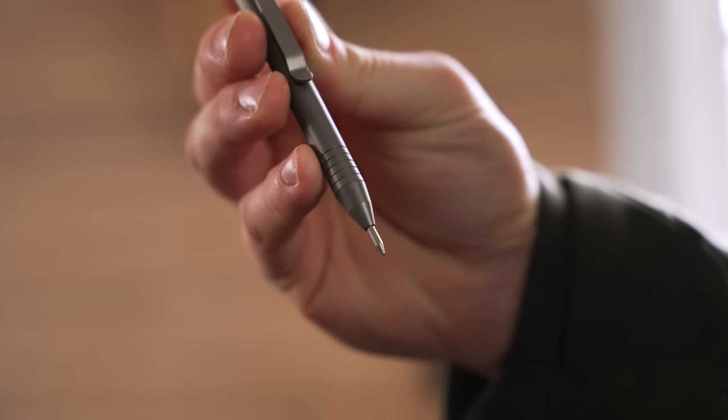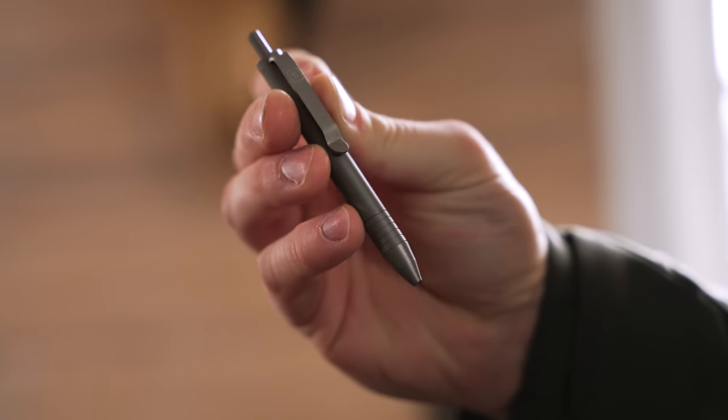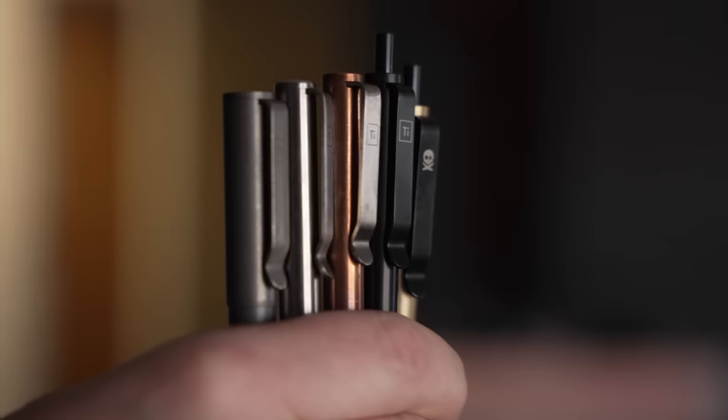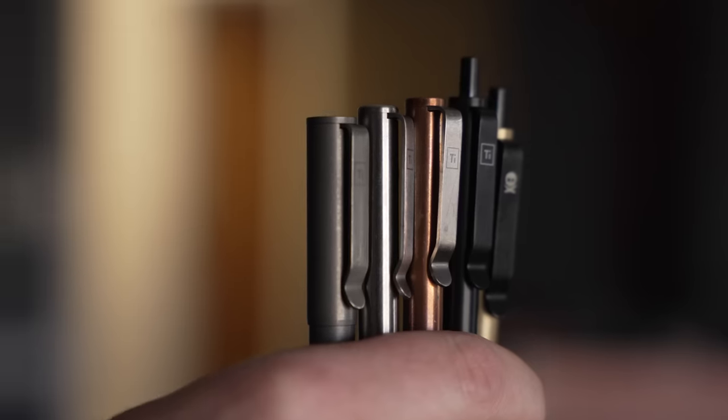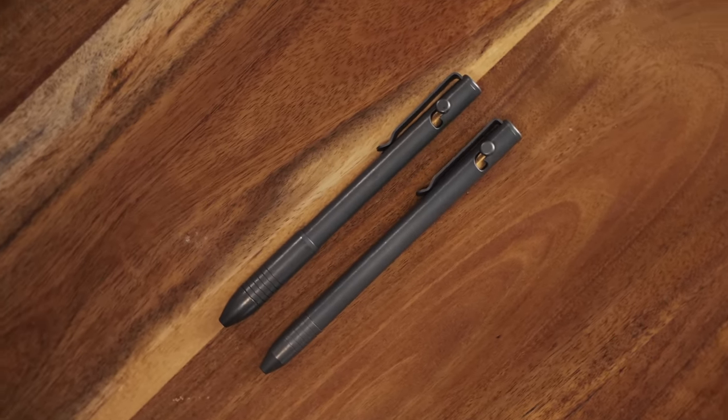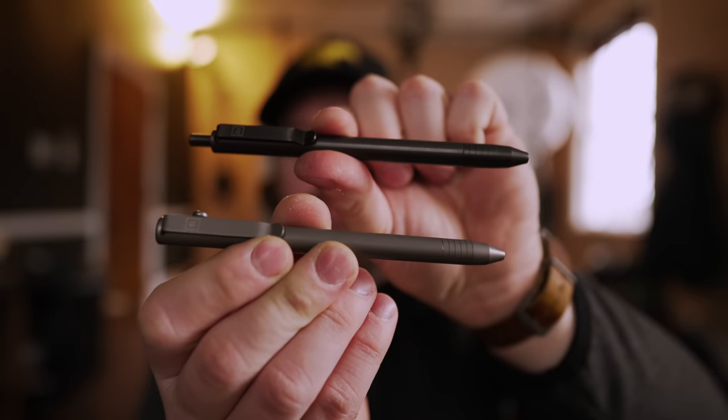Big Idea Design also specializes in everyday pens. They come in either a really small compact form factor like the Mini Click EDC and the Mini Dual Click EDC, but on the other end of the spectrum they have pens that will take basically any refill you can throw at them — like the Pocket Pro, the Click EDC, the Bolt Action, and many others. In their full size range they take so many refills, meaning you can choose the pen you want and put the refill you want inside.